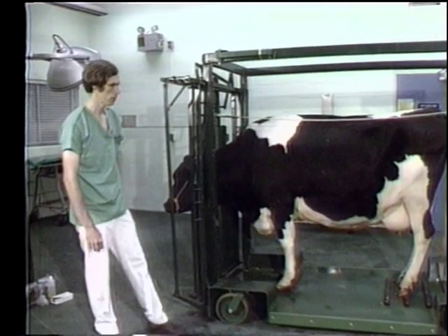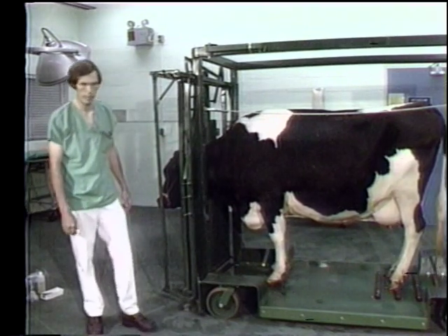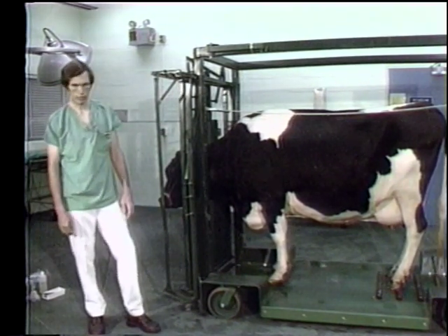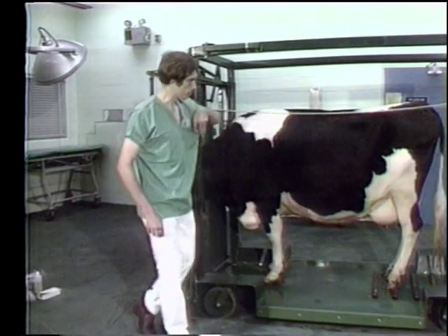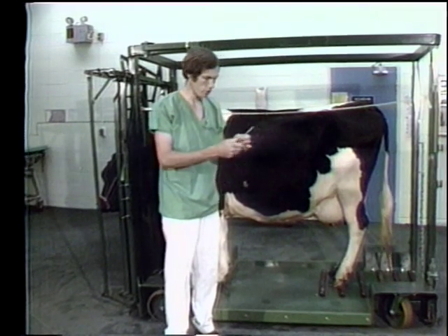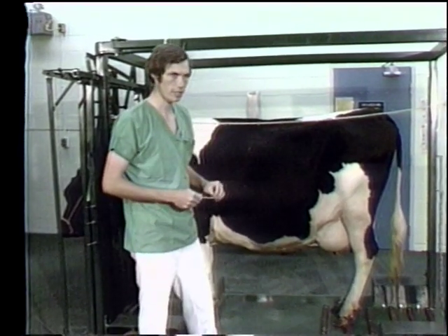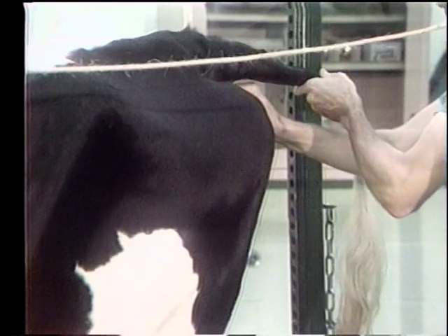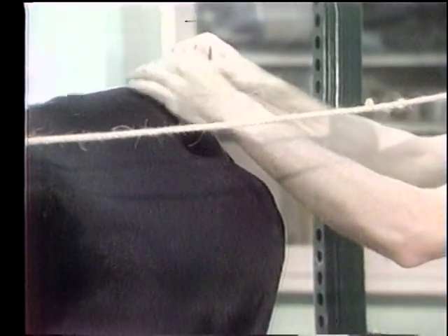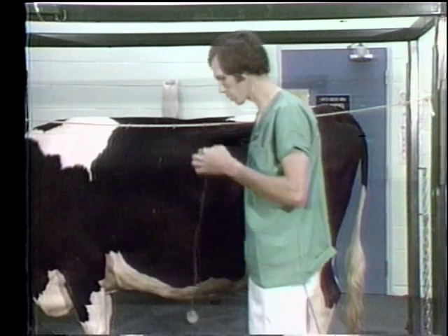After the initial observation phase — observing from a distance and then closer — you most likely have not even laid a hand on the cow yet. We then begin the true physical exam. Temperature, pulse, and respiration should be done first. Taking the temperature first ensures it won't fluctuate as we proceed with a nervous cow. Put the thermometer in with a clip attached so it won't be lost if it comes out of the rectum.